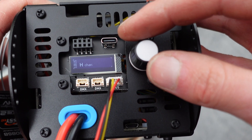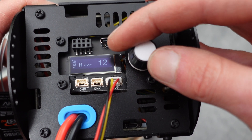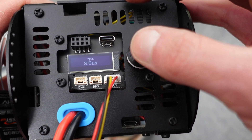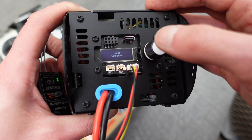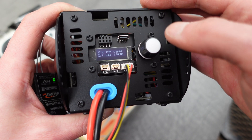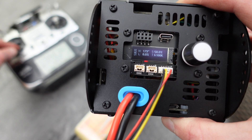Next you'll be able to map the hue, saturation, luminance, and color temperature channels to different SBUS channels. We'll keep it on the defaults for now and then do a long press to confirm, and then another long press to return. Now you should see the values change when you move the channels around on the RC controller.